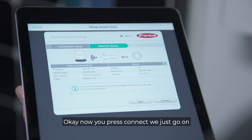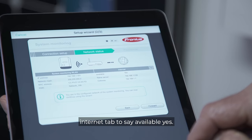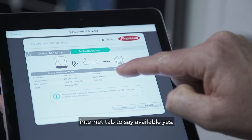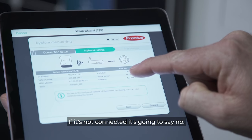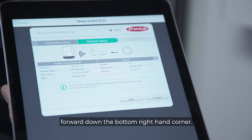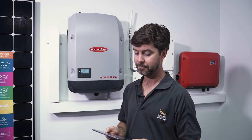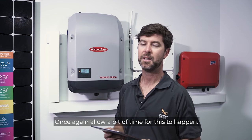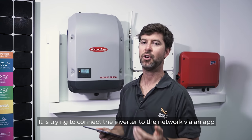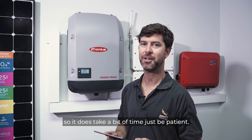After pressing connect, go to the network status page and look under the internet tab for 'Available: Yes'. If it's not connected it will say no. Once you have a yes, press forward in the bottom right-hand corner. Allow a bit of time for this to happen — it is trying to connect the inverter to the network via an app, so just be patient.